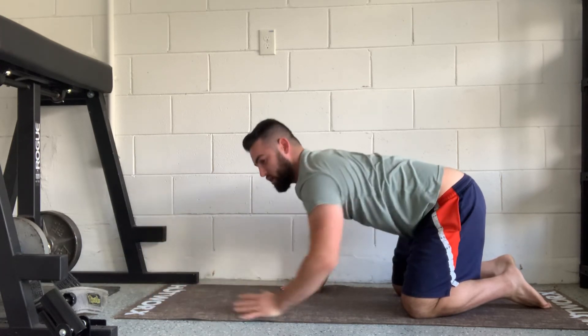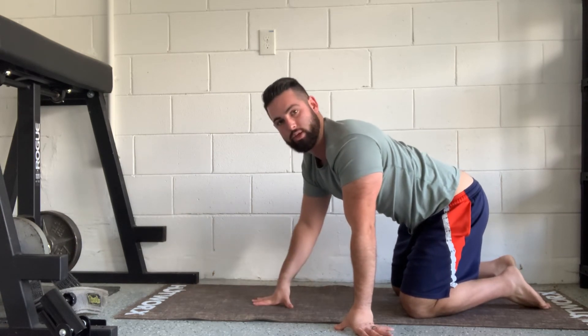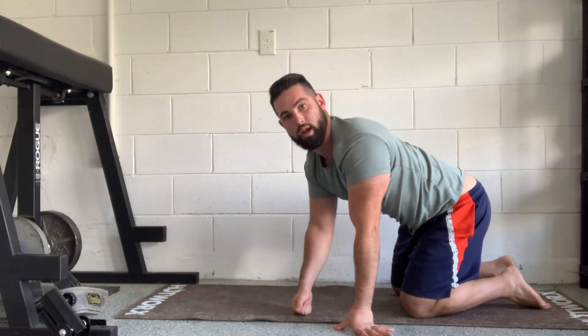Always make sure you're breathing through your nose and exhaling through your mouth. We're gonna go for one minute on each side.